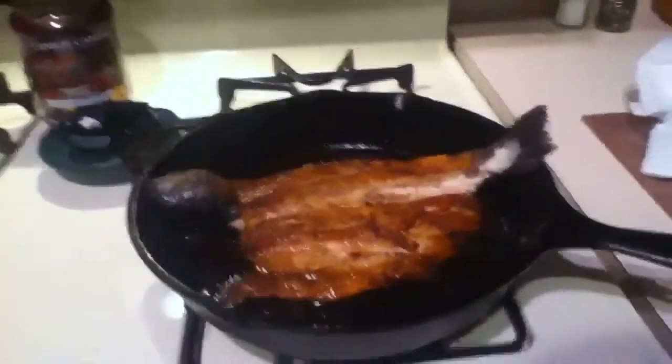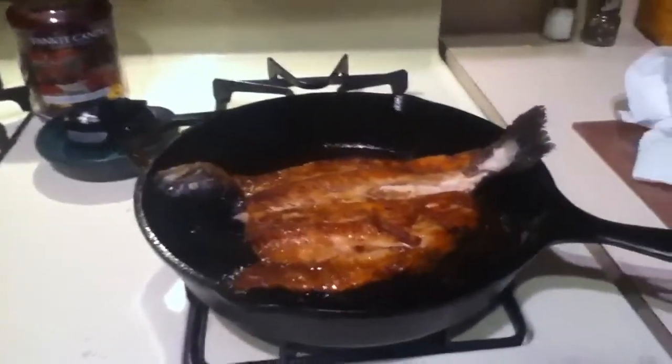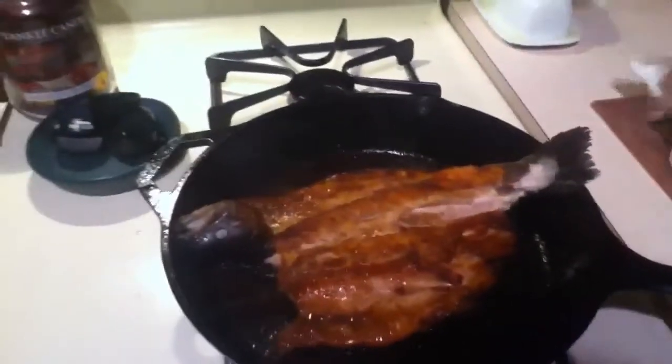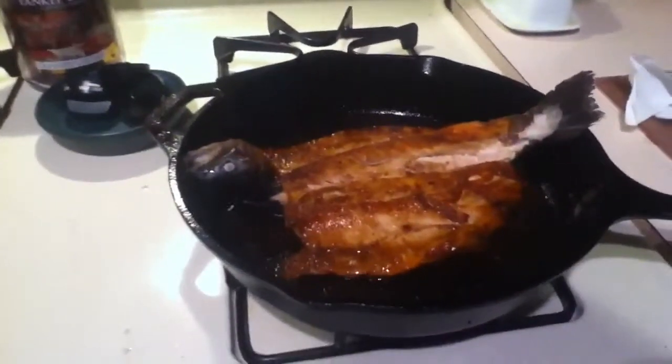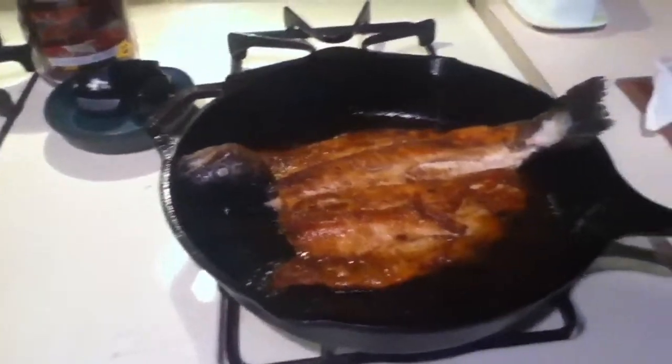Right now he's cooking up — now he's on the skin side and as you can see the meat's really good. We're just so anxious to get that stuff in our mouth. The outlook is really good right now, like we're just thinking it can't get any better.